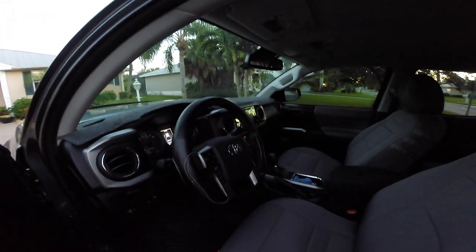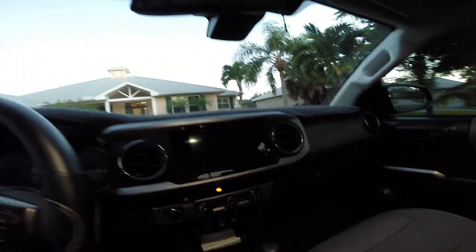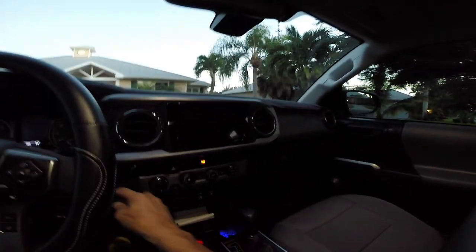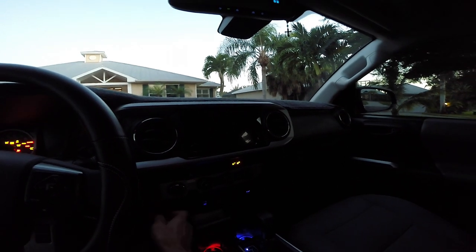I finally put everything together. This is what everything looks like. I just want to show you the end result of putting everything together.